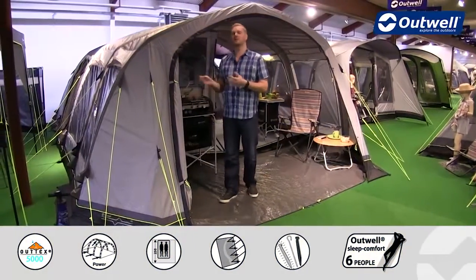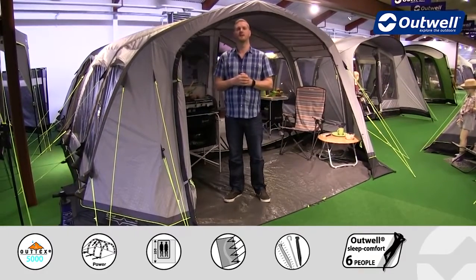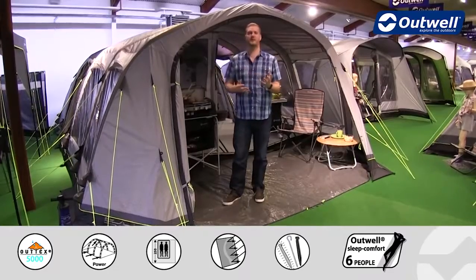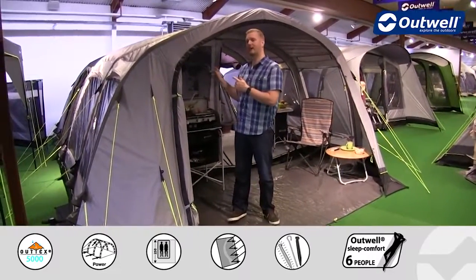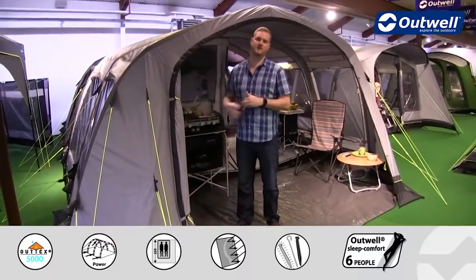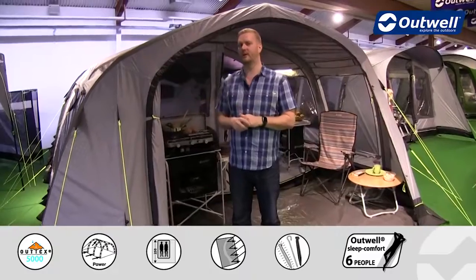Hi and welcome to Outwell and to the Corvette 7 AC from our air comfort collection. This is a large family tent which can sleep up to seven people across three bedrooms at the back. There's a really good sized sealed living space in here as well, plus this wet room area at the front.